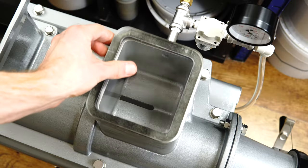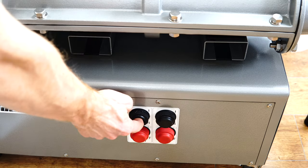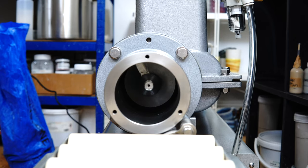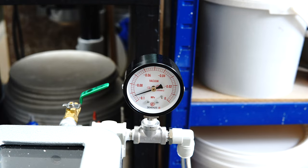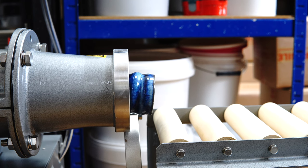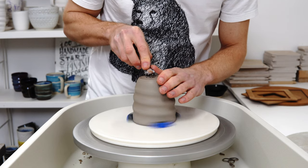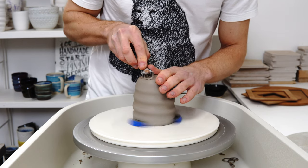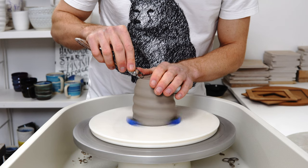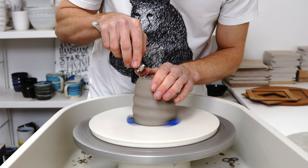Those of you who follow me on Instagram will have seen that I now have a pug mill and I'm starting to look at making my own clay. So there's going to be a lot of content on that as I develop that and go forwards with it and learn new things about the pug mill. I've got a few projects I did last year, particularly the one on using silicon molds that I need to do a full video on. If you've got any ideas for things that I haven't covered that you'd like videos on, leave them in the comments.